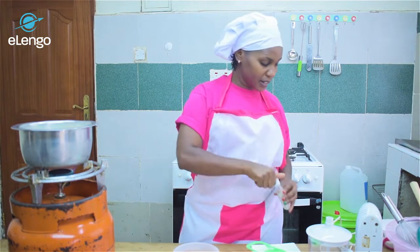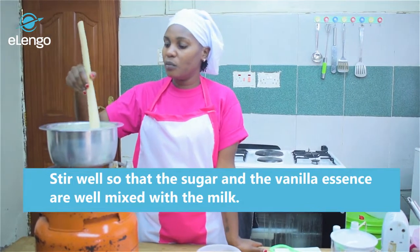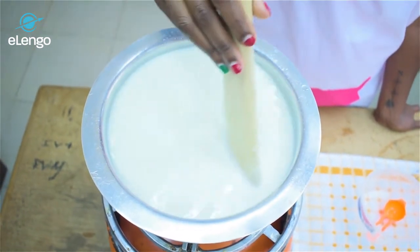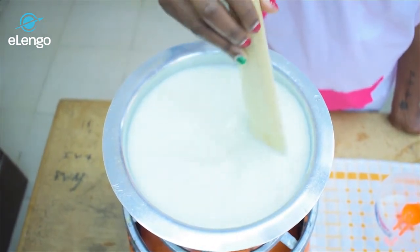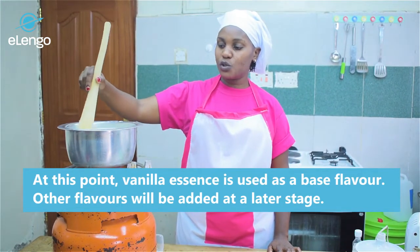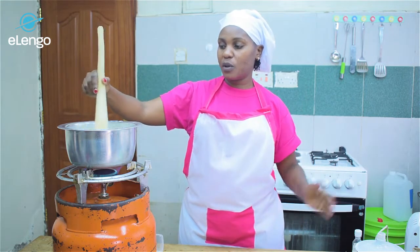We'll stir our milk so that the sugar and the vanilla essence can combine completely in the milk. The reason we are adding 20 ml of vanilla essence is because vanilla is used to make the canvas base of an ice cream, and then you can add your flavors along the way.